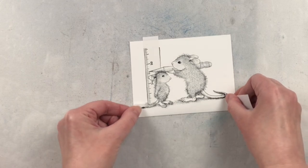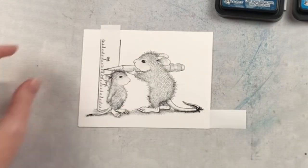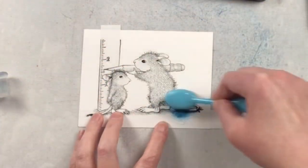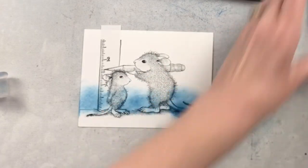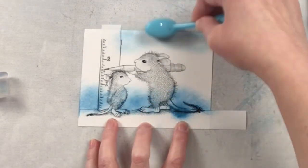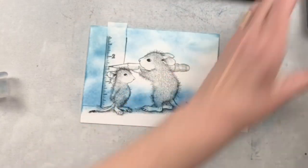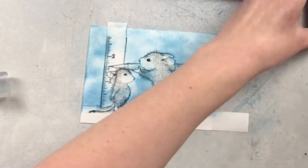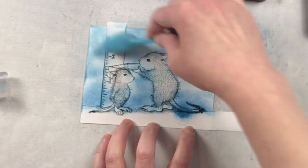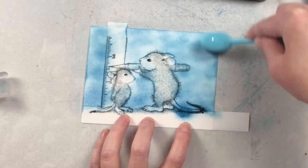Now I'm masking off the parts of the image that I don't want inked at this point. I'm working from back to front, so I'm inking the wall in the back behind these mice. I think about what's behind different things and those are the next sections I'm going to do. I'm going to do the wall first, then the floor, and then the ruler, the pencil, and then the little mice.